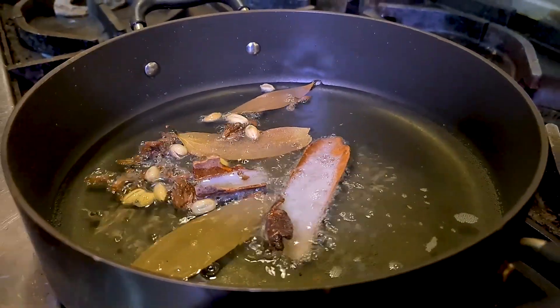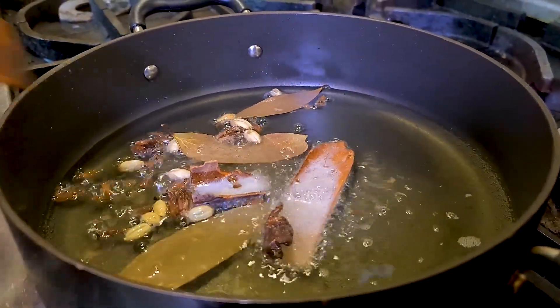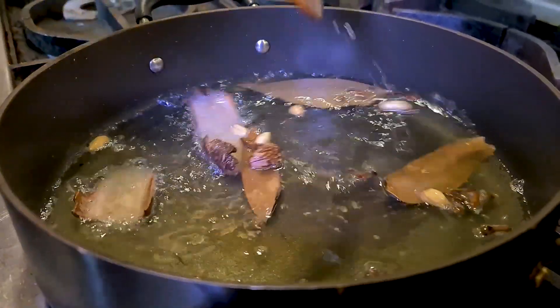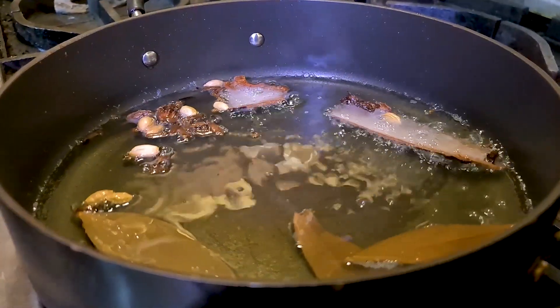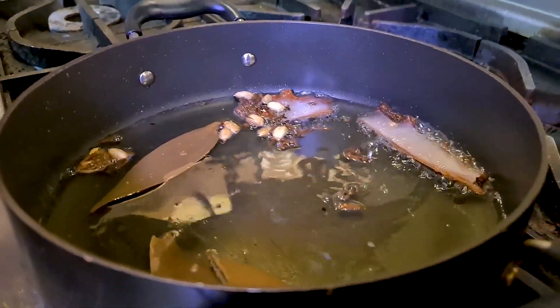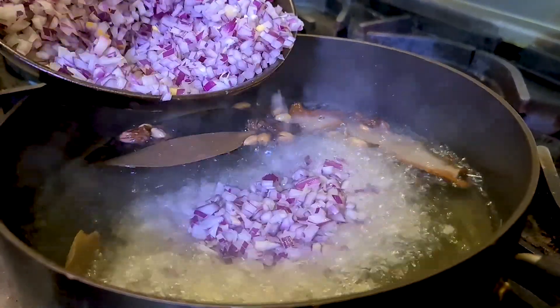Let them crackle a bit — it's important that they crackle. This is how the sauce will be infused with the oil that has been flavored with all the whole spices. Just after a minute or two, drop in the finely chopped onion.